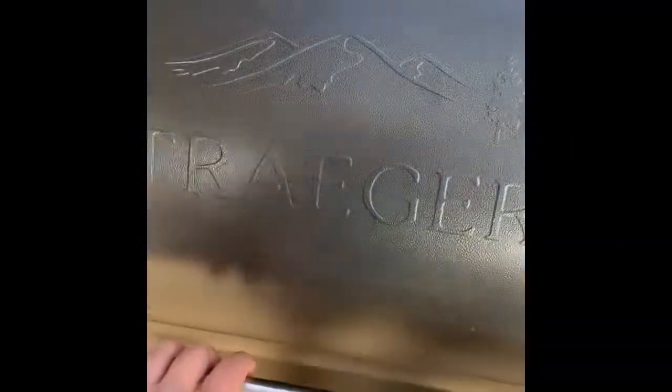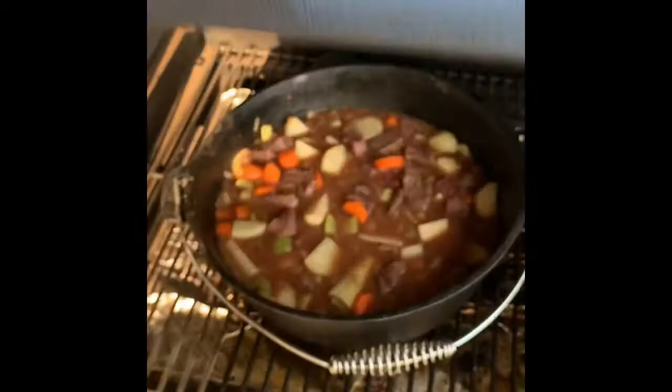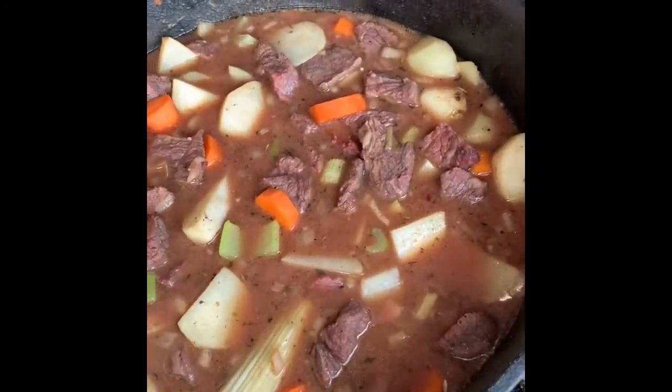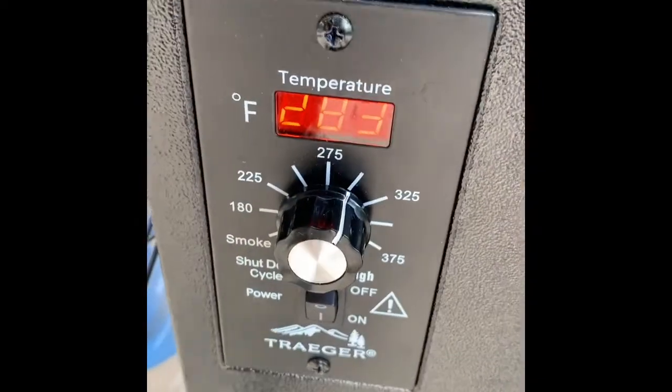So we put all the veggies in with the beef. It looks good, looking awesome. Pretty good — let's flip it a little.